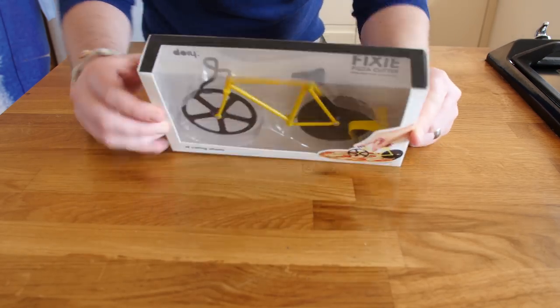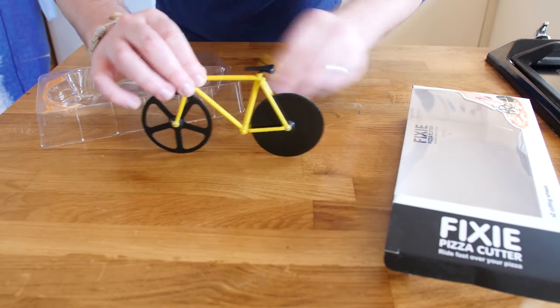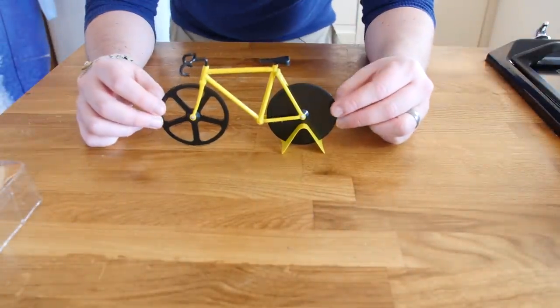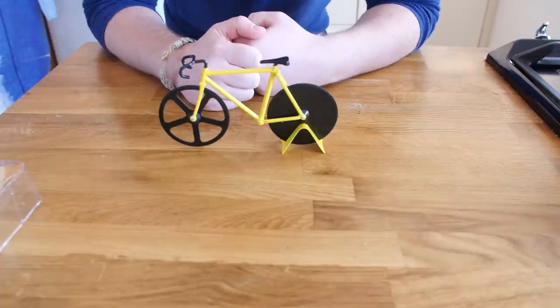Let us get it out of the box. Oh wow, it is actually pretty good quality, and yes it does indeed have a stand. Check that out - that is pretty good quality to be fair, it does not feel cheap and nasty. These are the blades right here. I have a pizza in the oven, let us see if it works.